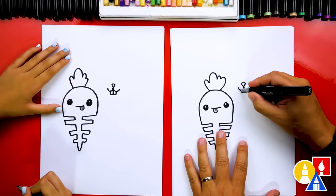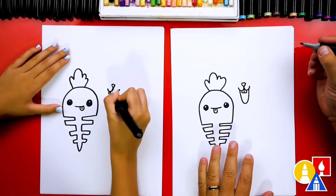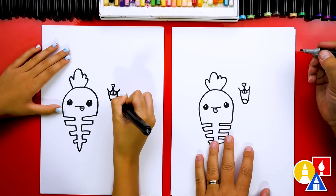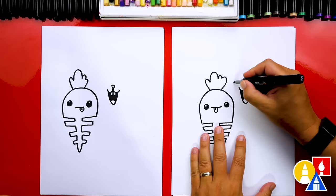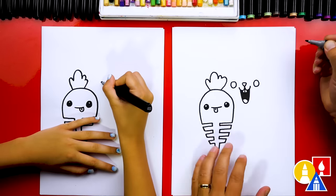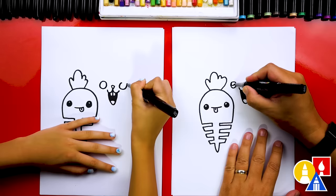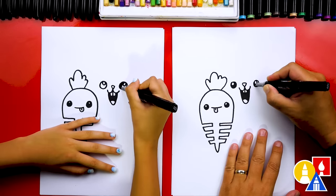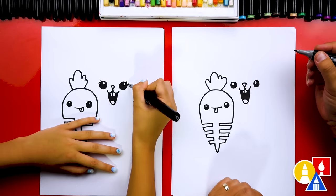Let's also draw our ghost bunny really happy. We can add a little tongue down at the bottom, then color in the middle shape. Then let's draw the bunny's eyes - another circle on the left and the same size on the right. We could draw a little highlight in the top of each eye to make them look shiny, and color in the big circle. You could also add eyelashes, of course!